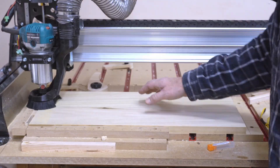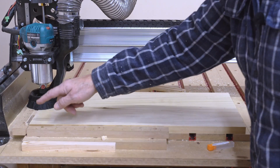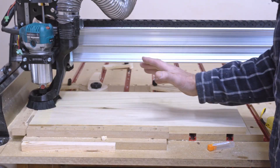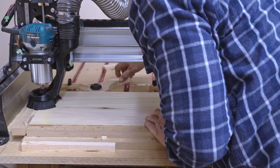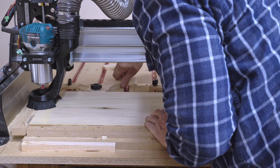Once I put the wood up against the fence I know exactly where my X, Y, 0 is. All I have to do is set the Z. I've already done that, so I'm just going to clamp this — use a cam clamp and clamp it tightly.